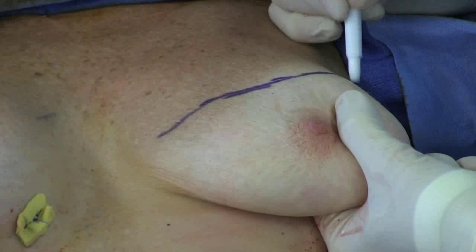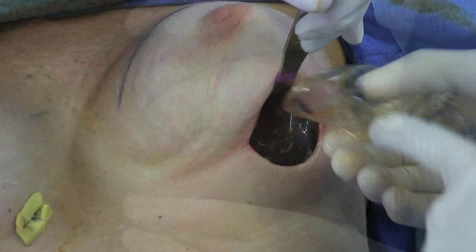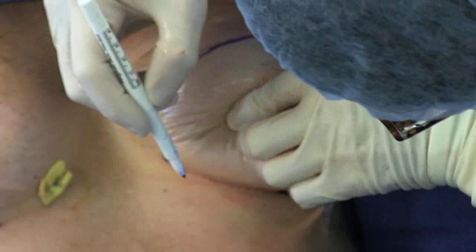The lower border of the pectoralis muscle is marked by feeling its position on the inside. A temporary implant sizer is then placed. The breast is covered with tegaderm sheeting for improved sterility.